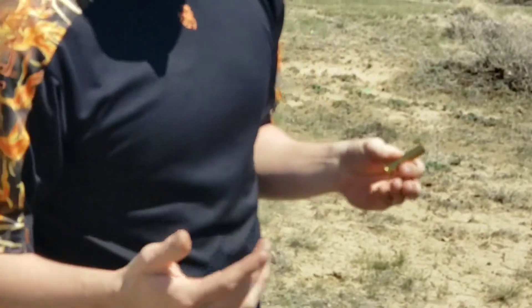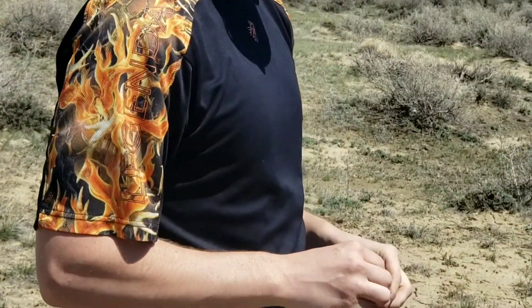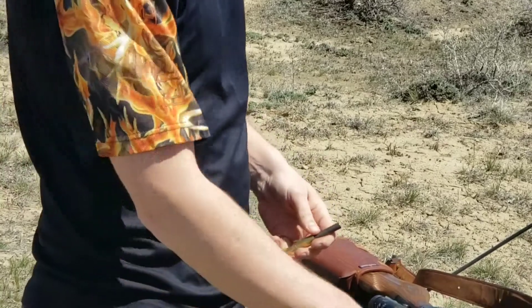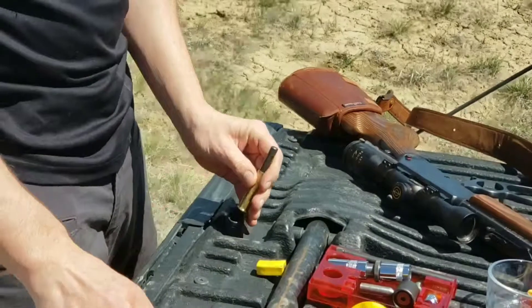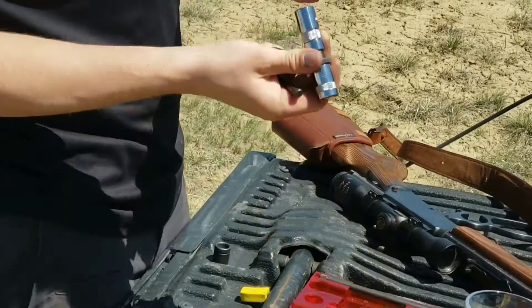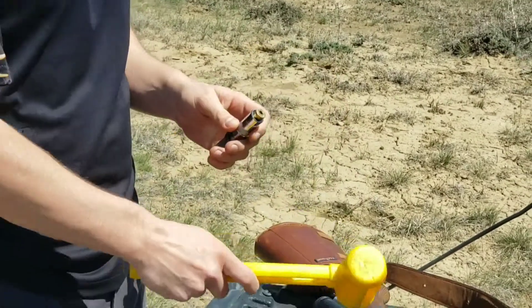So no matter what tool you have, the steps are going to be the same pretty much. So first you're going to deprime it. Then you're going to resize it, and this brings it back down so that it's small enough to fit back in your gun.